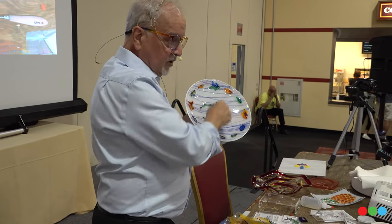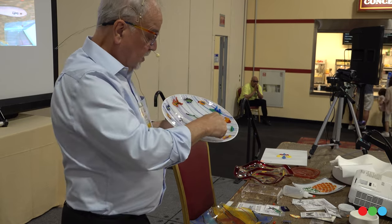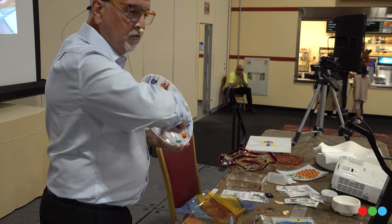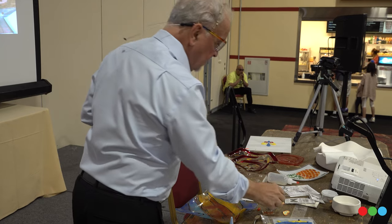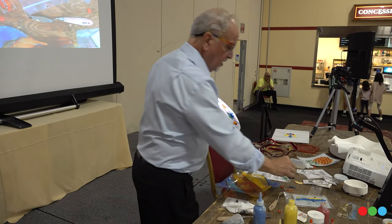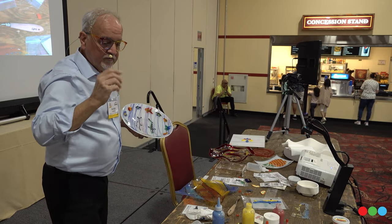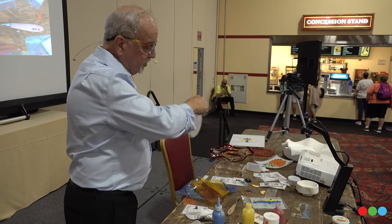I tried just putting the fish all randomly all over the place. You can play around with the design — you're not stuck with it. You could do the same thing even with this — create a multi-piece stencil. We have almost 100 designs. Here's a big fish you could put in the middle of a bigger piece of glass and then put some of the little ones around the outside.